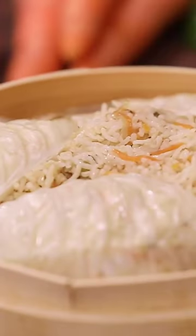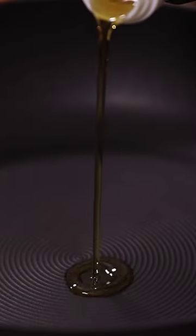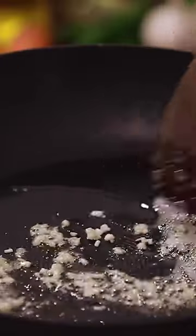Let me introduce you to a wonderful oriental dish called moon fan fried rice. First pour some oil in a pan, add chopped garlic and sauté for a few seconds.